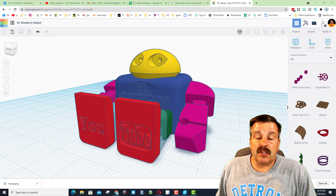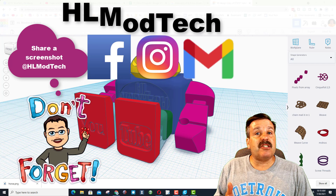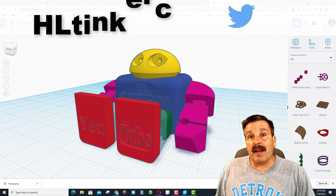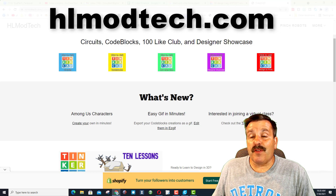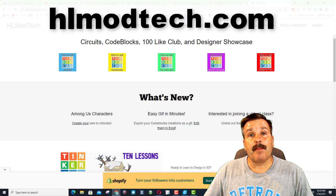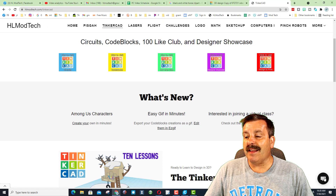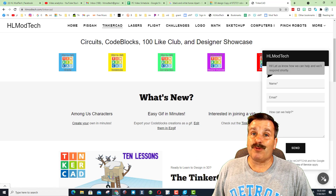Friends, if you make a fun modification to the robot, I'd love to see what you create. Remember, you can reach out to me — I am HL Mod Tech on Facebook, Instagram, and Gmail. You can also track me down on Twitter; I am HL TinkerCAD. Don't forget you can also visit HLModTech.com. If you go to the bottom you'll sometimes see an arrow — if you hide it, there is a messaging tool you can reach me through almost instantly.